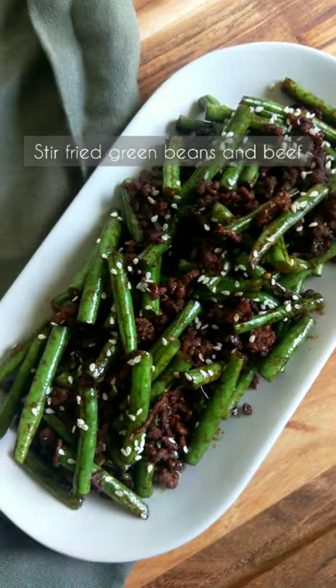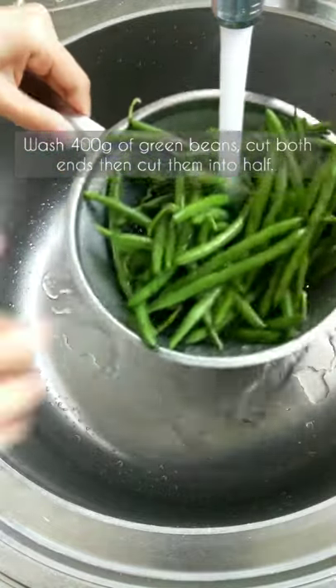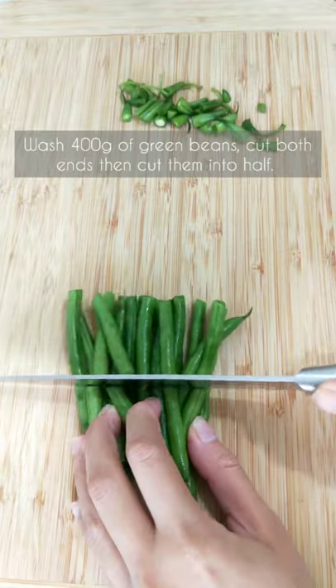Stir-fried green beans and beef. Wash 400 grams of green beans, cut both ends, then cut them in half.